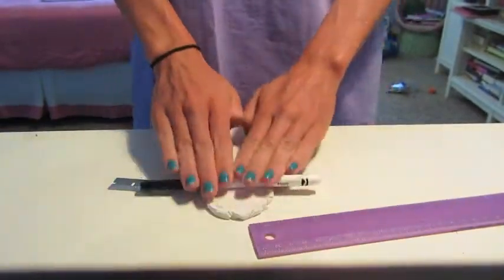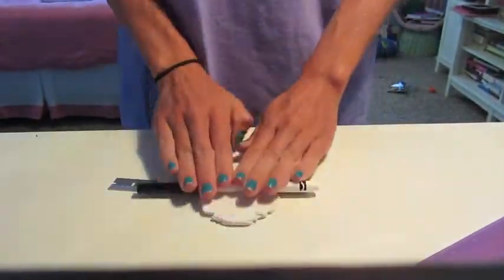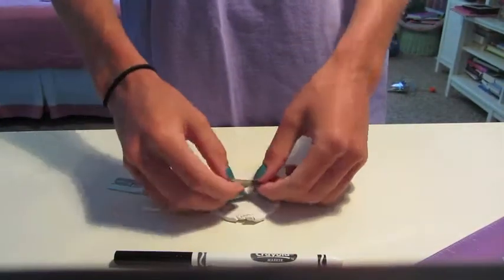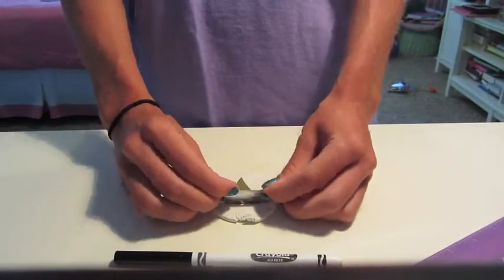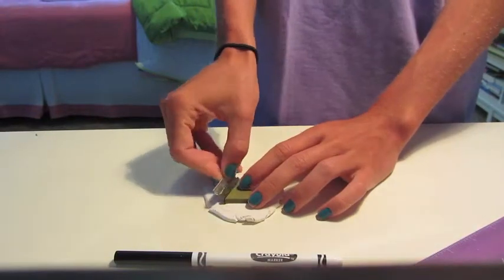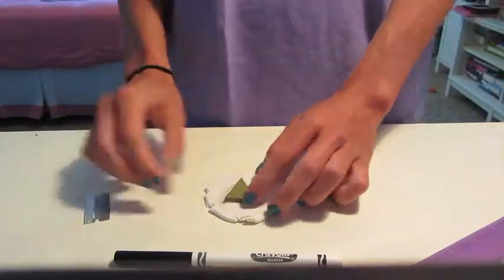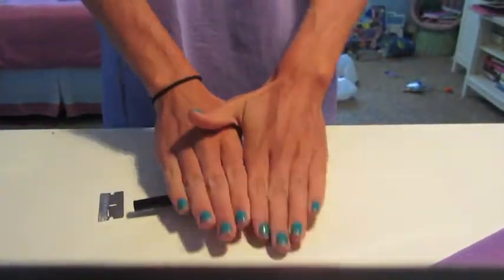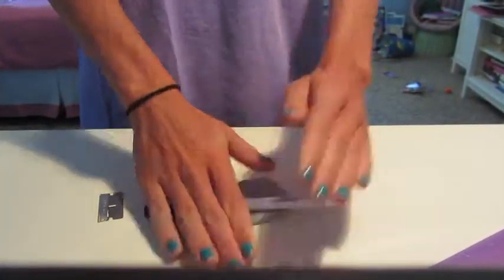Again, roll out the clay. Then use your already cut triangle to make an identical triangle in a different color. Do the entire process again with your third color.